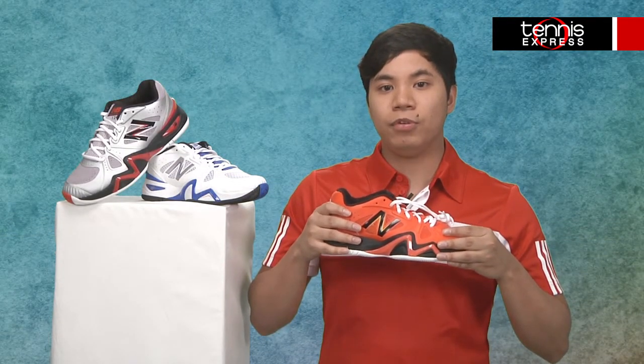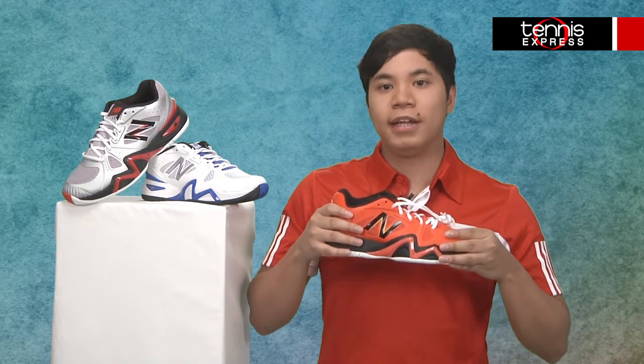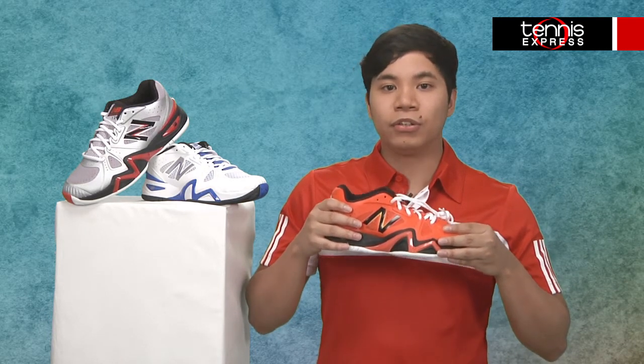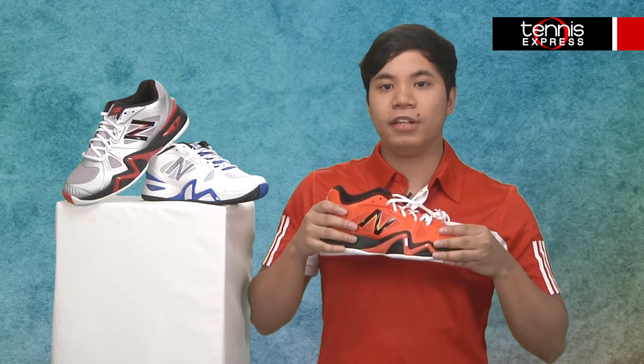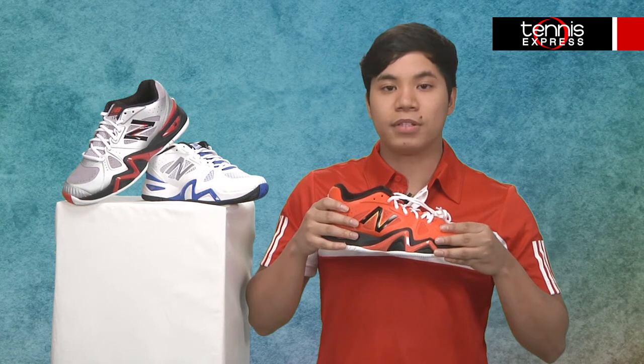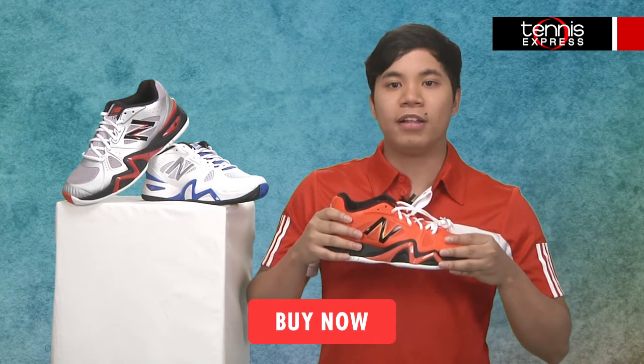If you're thinking about trying this shoe, I will warn you — a good majority of people who try New Balance with this game-changing technology and wide toe box never go back to their old brand. So get ready to say goodbye to whatever else you may be wearing. And if you need it, this shoe does come in wider widths. Find more on our website TennisExpress.com for the New Balance Men's 1296.